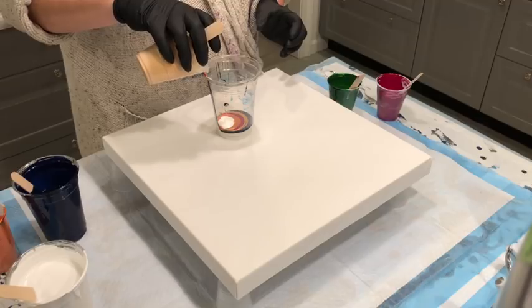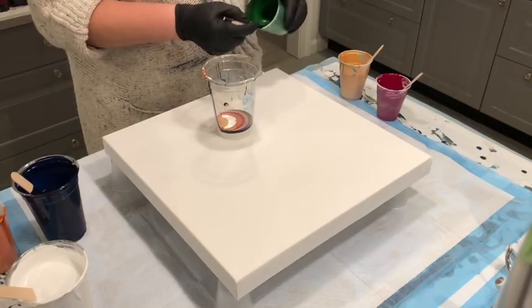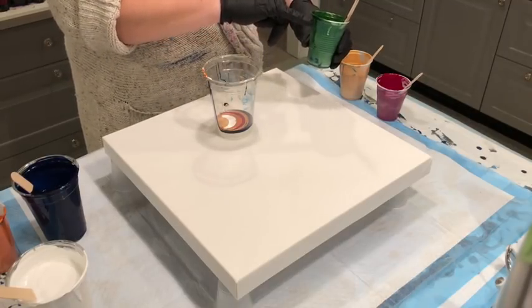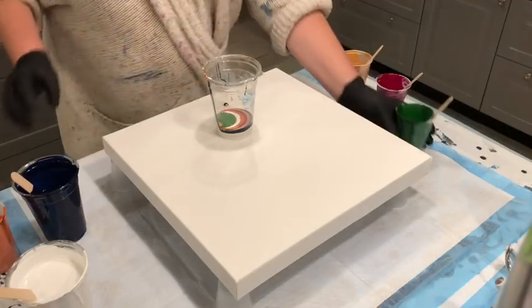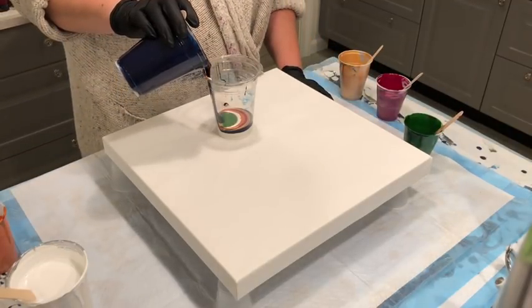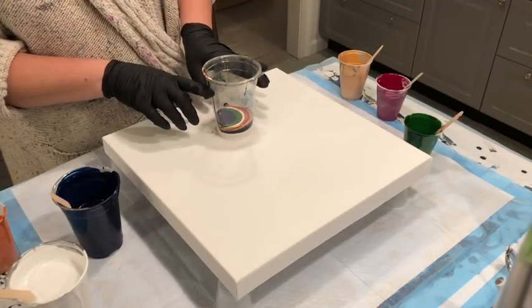I'm going to do just a little bit of Prussian green — literally this much paint and this much Floetrol. It really goes pretty far. I'm not going to use a whole 18 ounce cup; I'm going to keep it to about right here.